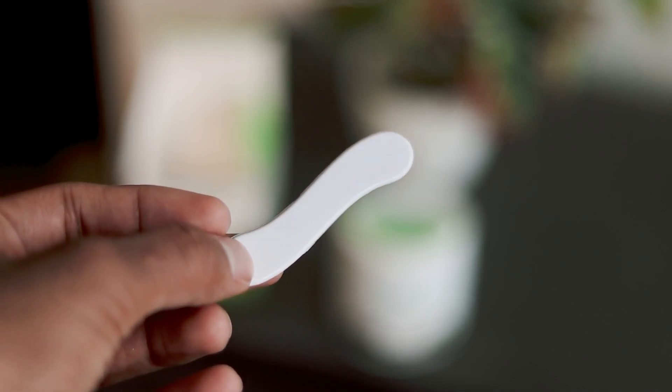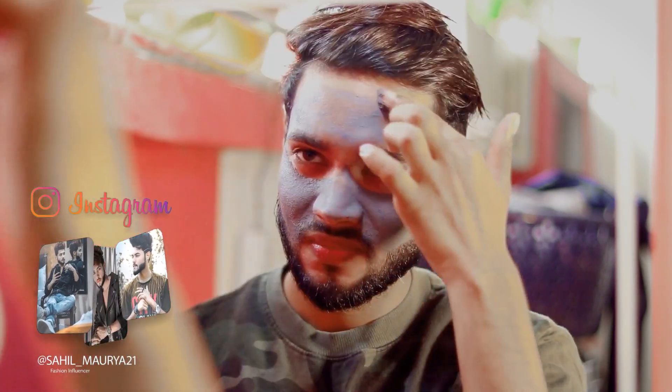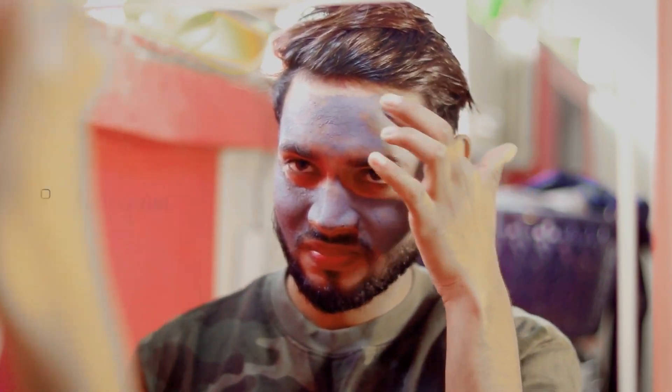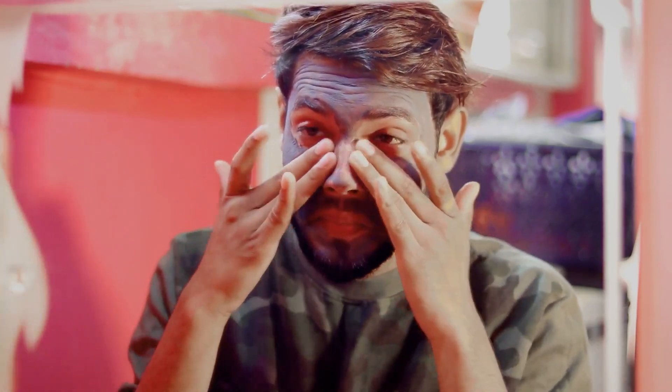To use the face mask, you can apply it with a spatula or with your fingers. Then let it sit, rub and remove it, and wash it off with normal water.